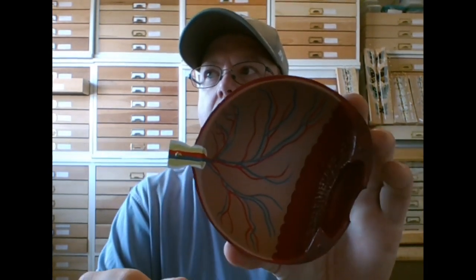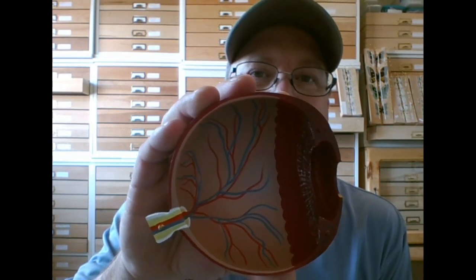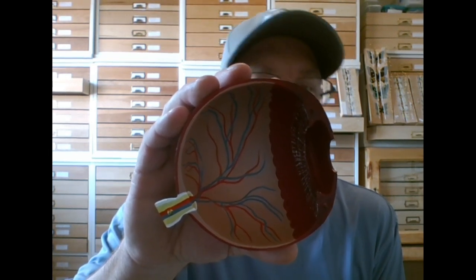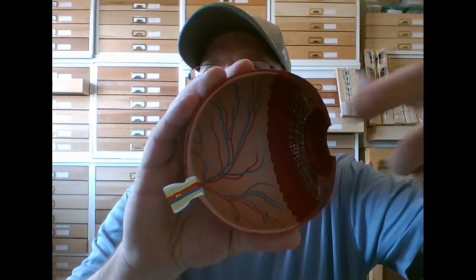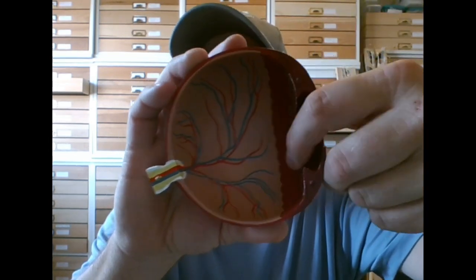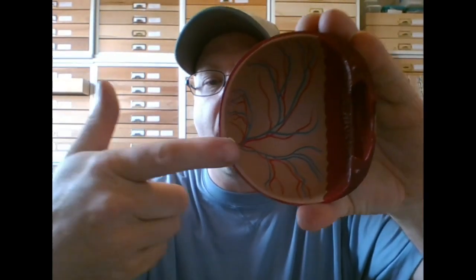That takes care of the front part. The back part — if you look, there's a light tan area with a bunch of blood vessels. That whole two-thirds of the back of the eye is called the retina. The retina turns light into action potentials — similar to how the organ of Corti turns sound waves into action potentials. Those action potentials travel through the optic nerve to your brain.